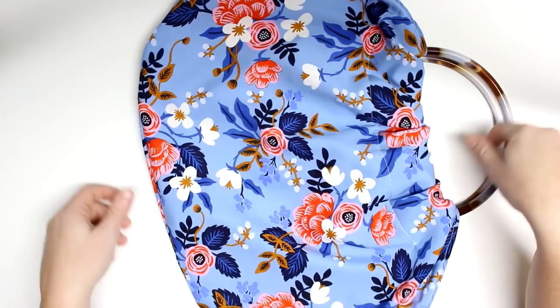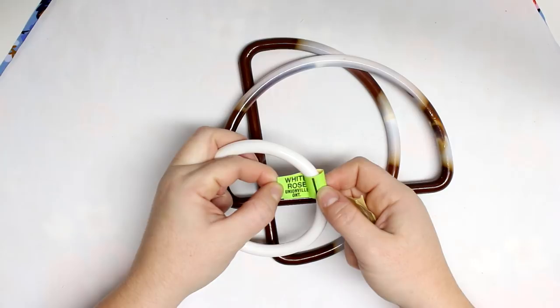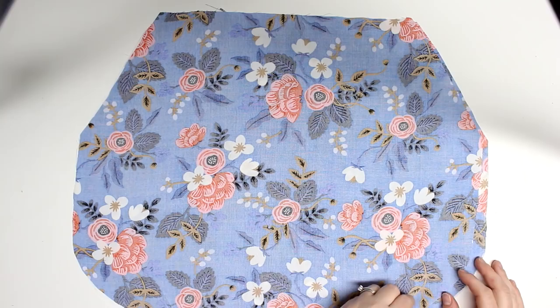Today I'm going to be using these handles — I actually got them at the thrift shop, but you can get them at your local sewing store. You can use circles or I have these D-shaped ones. For this tutorial I'll be using a cotton fabric for the lining and a rayon for the outer fabric.